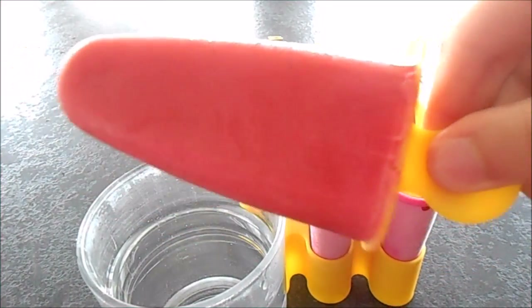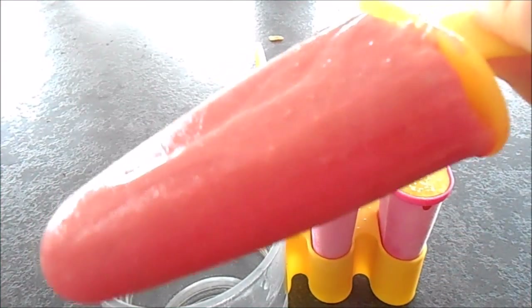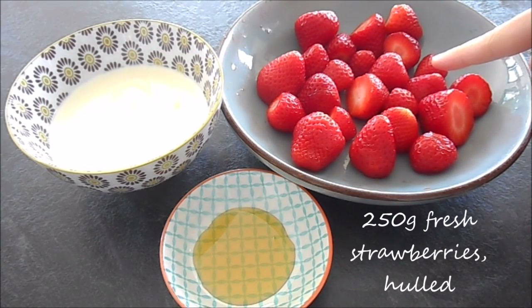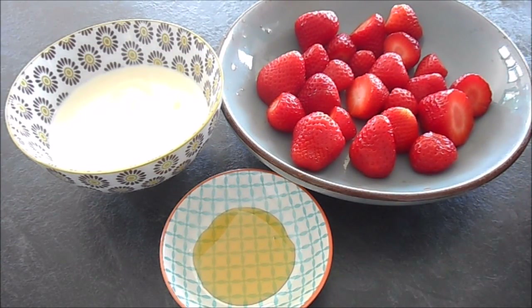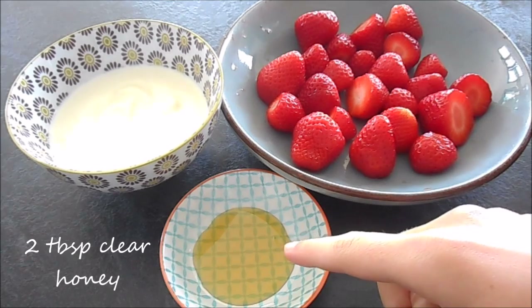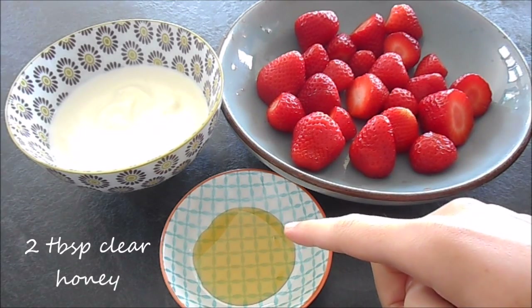To make delicious fruity ice lollies like this one here, you will need 250 grams of fresh strawberries, hulled, 100 milliliters of plain Greek yogurt, and around 2 tablespoons of clear honey.